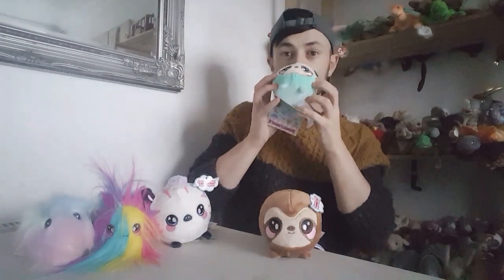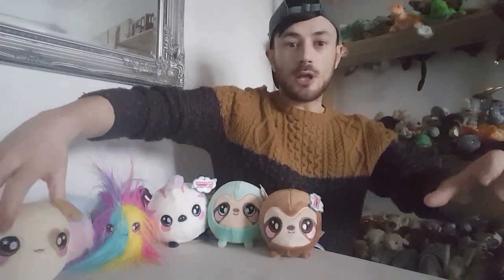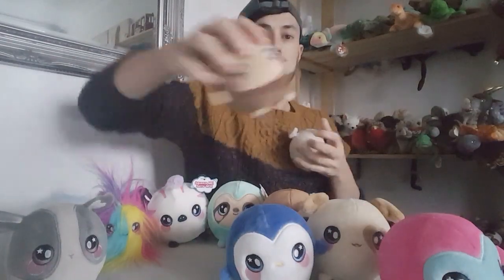Even though I got these from the US, they are actually scented — they've got a berry smell to them. So they're scented, squishy, cute, and adorable plushies — you can't go wrong with them. They're cheap and lovely as little presents for birthdays, Christmas, and whatever. This is some of the Series 1 as well — there's a little dog, a little rabbit, a little penguin, a little bird, Miller the Monkey, and Sophia the Sheep. Even though these are from America they still keep the scent, which is really good considering how far they travel.